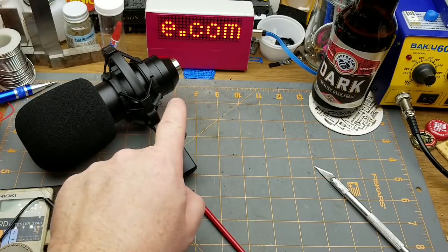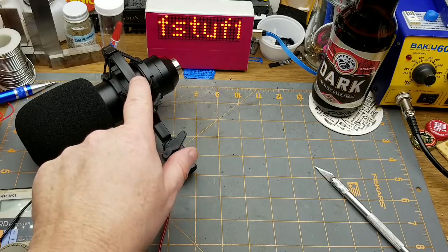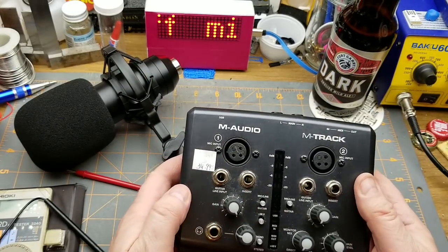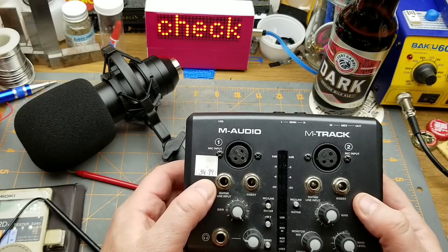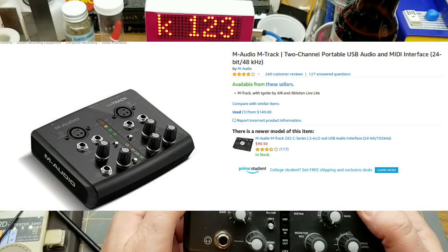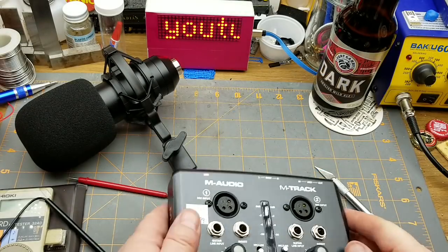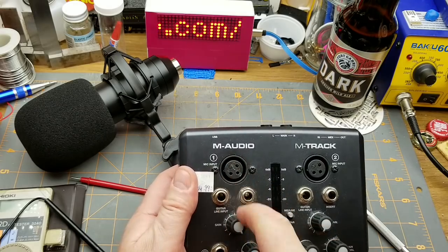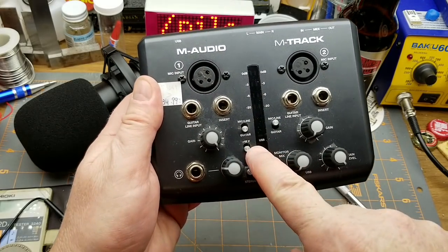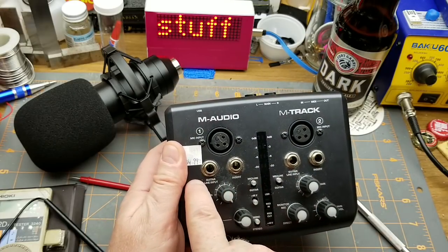To connect this to my computer — since normal computers don't have XLR audio connections — I went to my local pawn shop a while ago and picked up this little M Audio interface. They had it for $39 and I talked them down to about $25. It's basically a small microphone mixer with a built-in 48-volt phantom power supply.